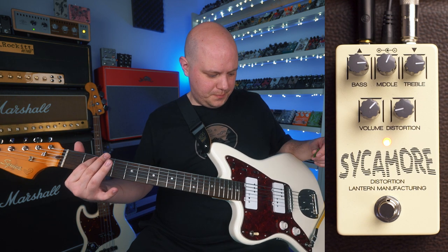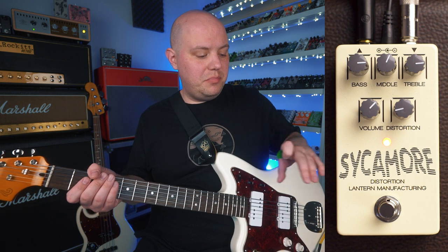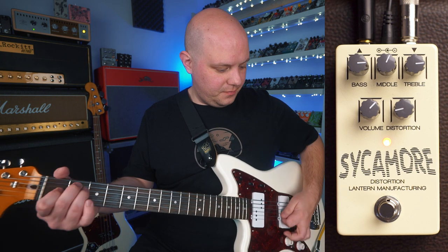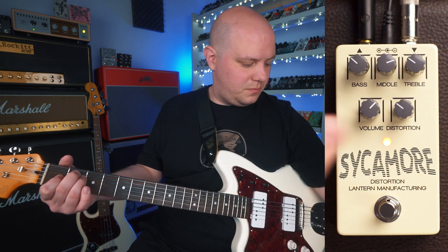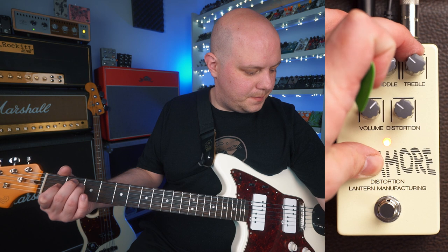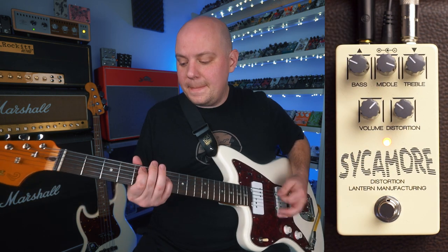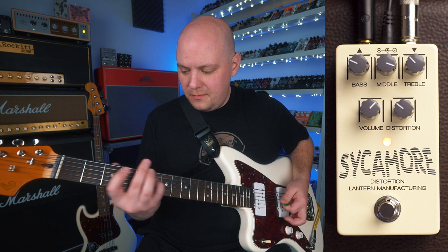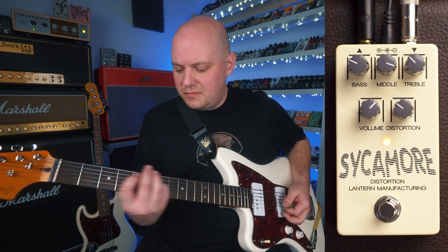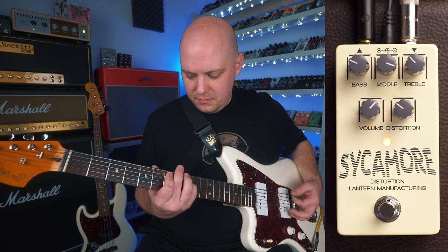Now let's go the opposite way where we're going to turn the bass and the treble down a little bit and accent that mid-range to get a really mid-focused sound.